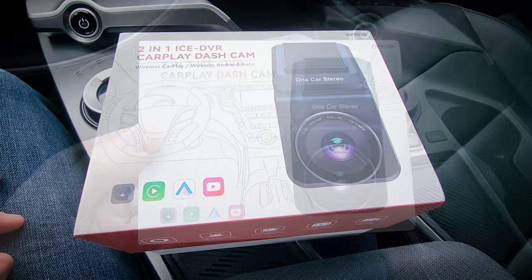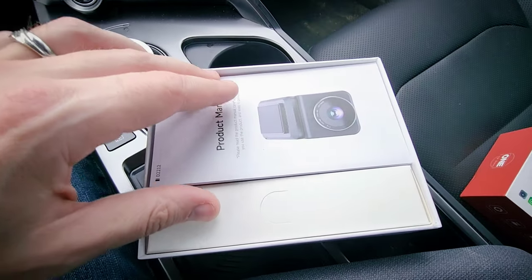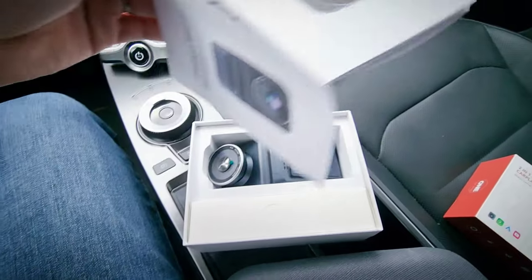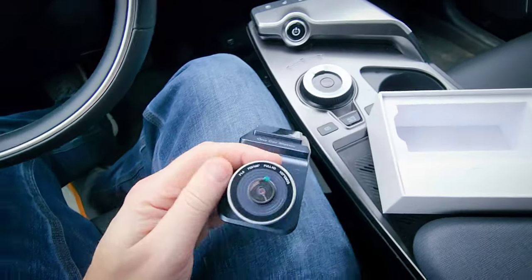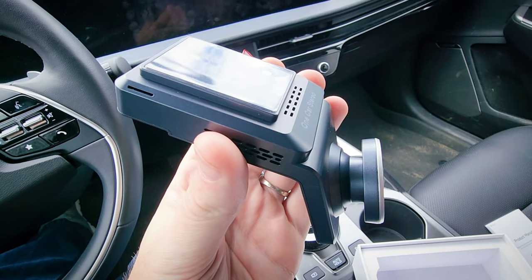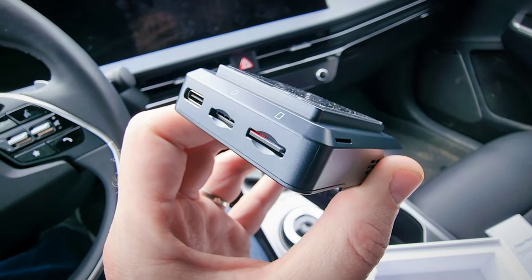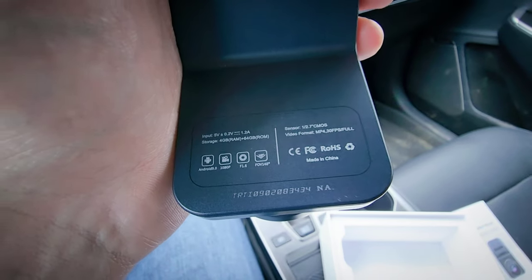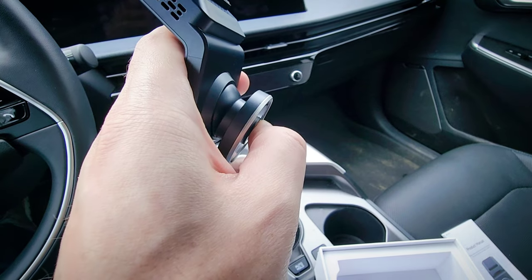Let's go ahead and take it out. We've got the manual here, then the device itself — it's nice and fairly compact, and feels pretty solid quality-wise. You can see the ports here for the USB-C connection, SIM card slot, and microSD slot with the card already inserted. You can see the angle of the camera module is adjustable too, which is nice.